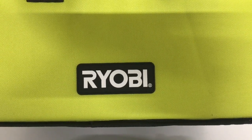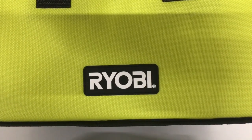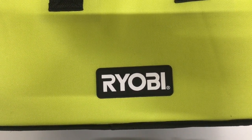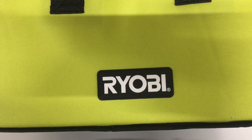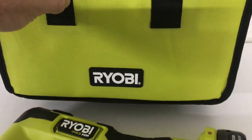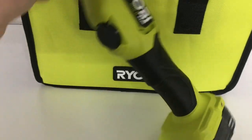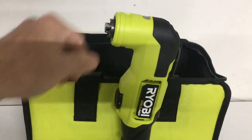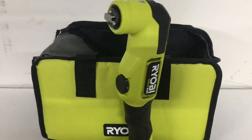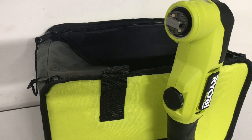Hello everybody, Alex here. I want to wish everybody a happy Sunday — the Sunday before Thanksgiving. Like a lot of you, I was probably out doing some Black Friday shopping, tool shopping. I wanted to look for the oscillating multi-tool from Ryobi. I have a lot of the other Ryobi HP tools and I wanted to add this one to complete my collection, so I came across a deal for Black Friday.